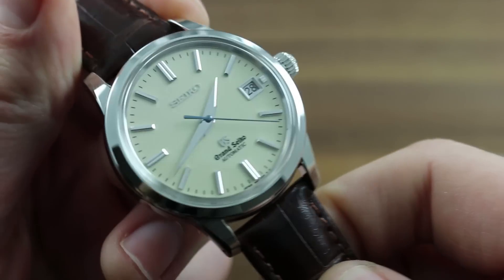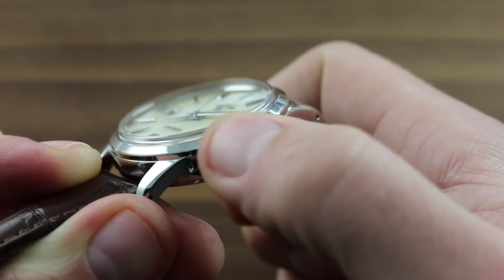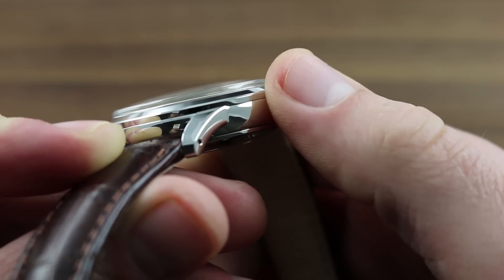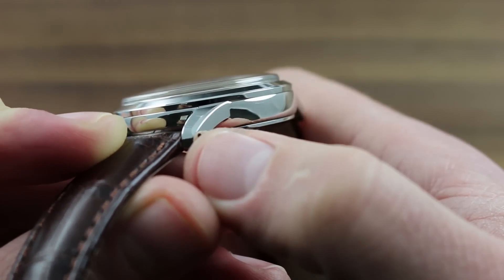The watch also features a case that combines strong masculine character lines — such as the lip of the conical bezel — with rich and sensuous compound curves, such as the curvature of the case flanks and the gentle bevel of the lug shoulders.